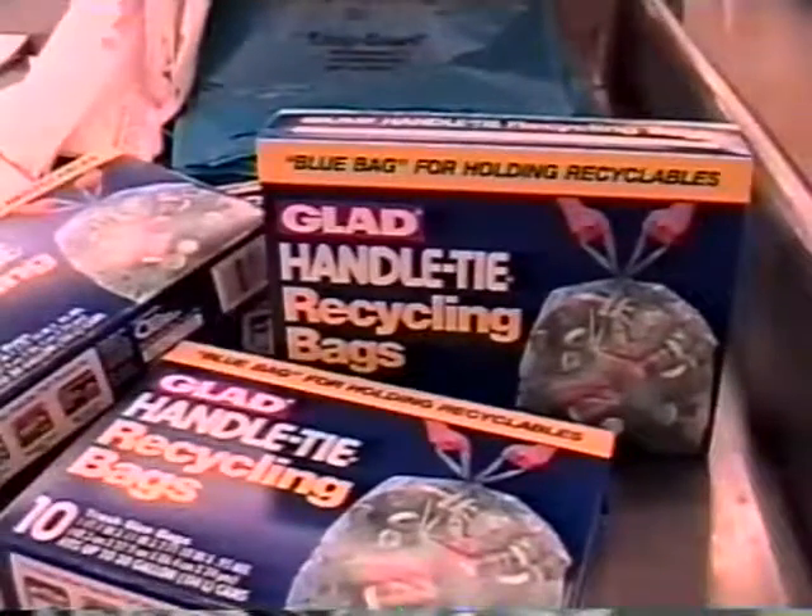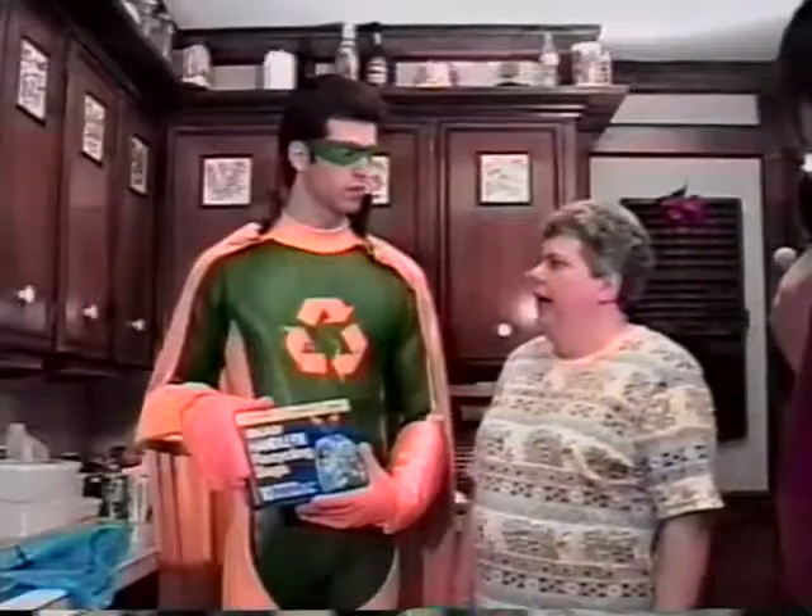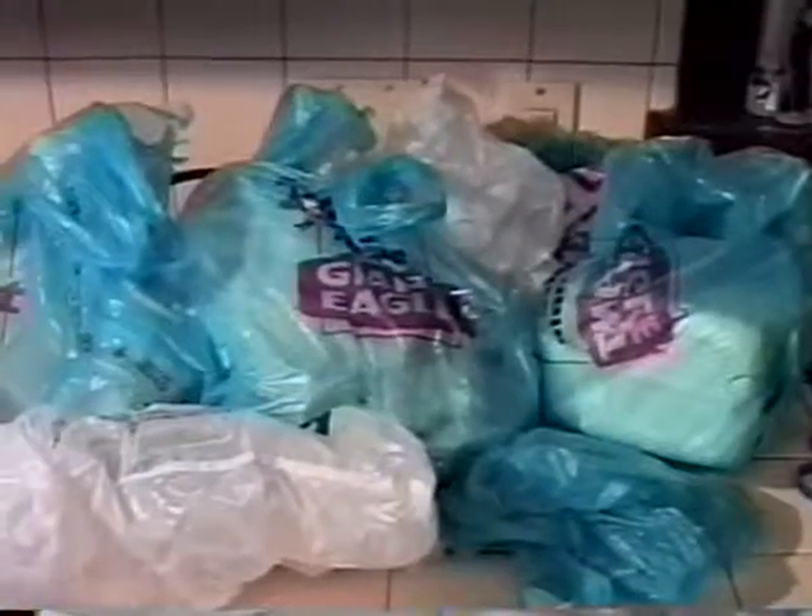You can also purchase the blue bags, like these, at your local store also. I have plenty of blue bags at home.